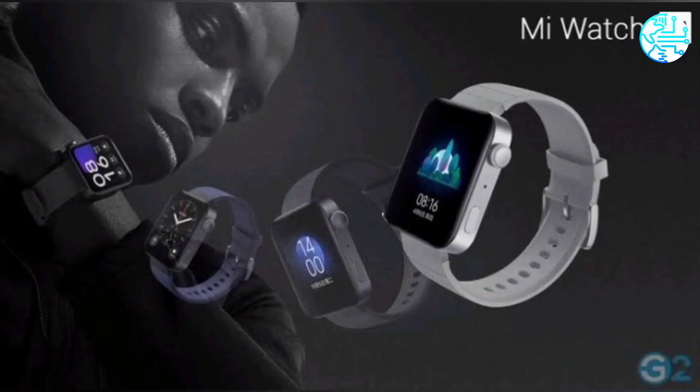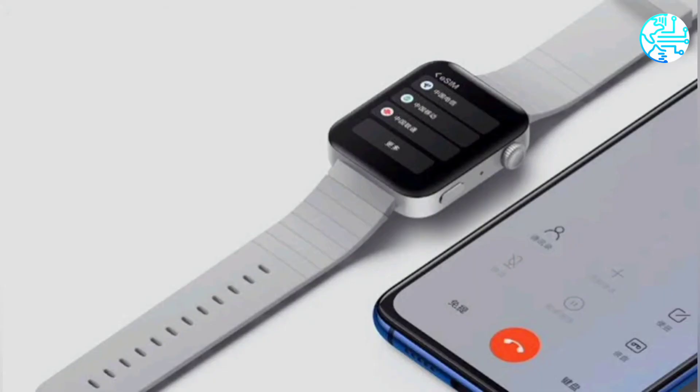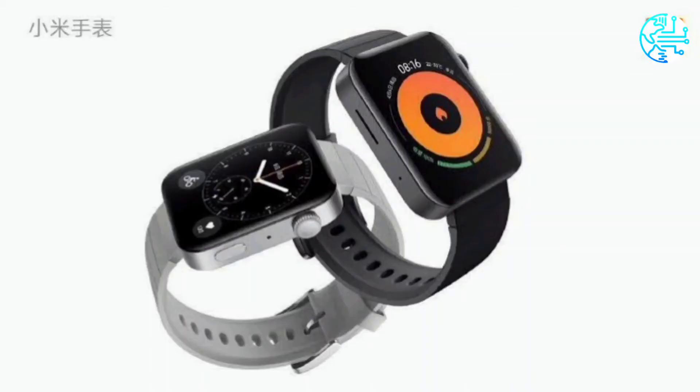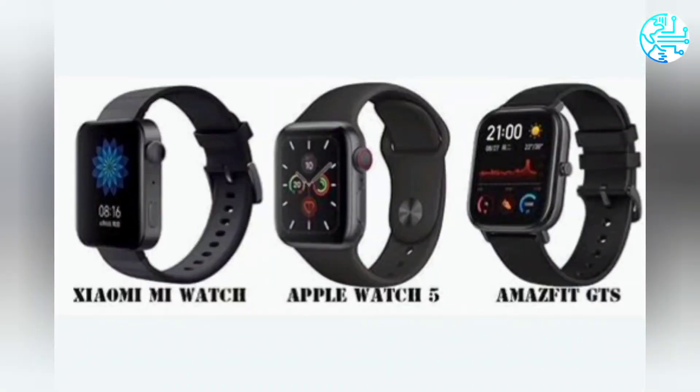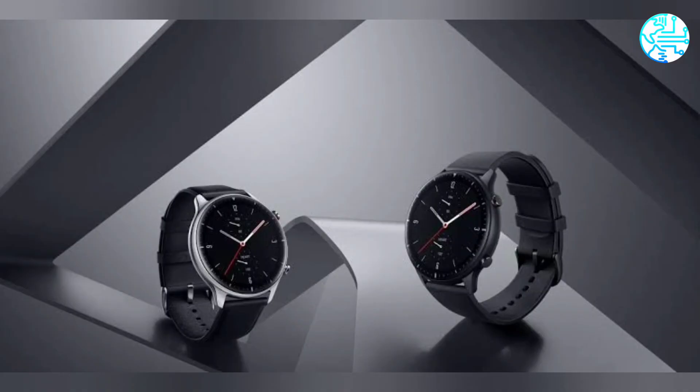This is not the first time the Mi Watch Lite has been seen ahead of its launch — it was allegedly spotted on the UL Demco certification website earlier. The UL Demco and FCC listings both carry the same Redmi Note 2 model number, which suggests the wearable belongs to the Redmi Watch family, hinting that the Mi Watch Lite may be a rebranded Redmi Watch, as the latter is said to share the same model number.